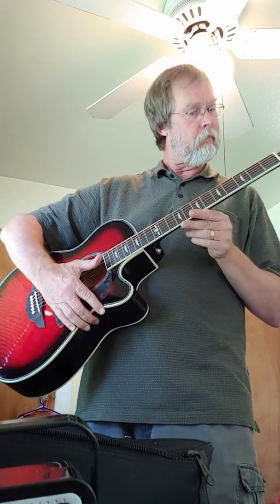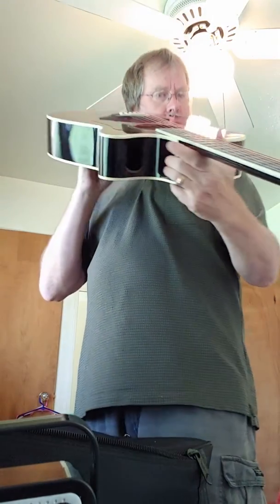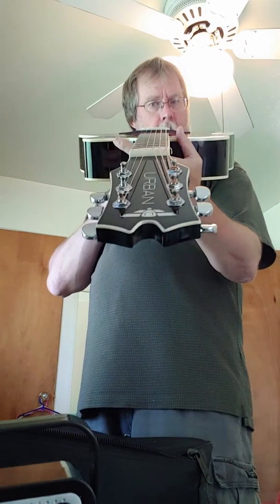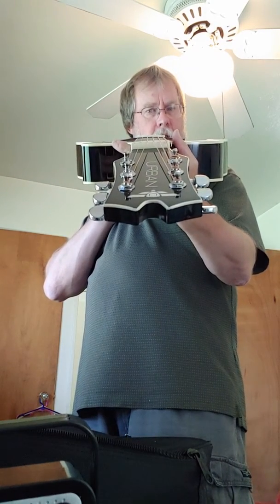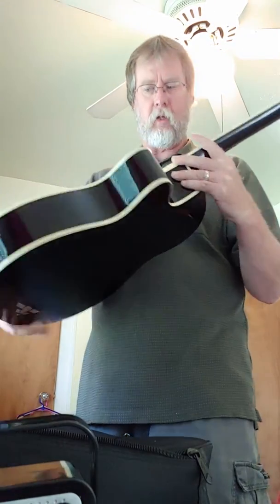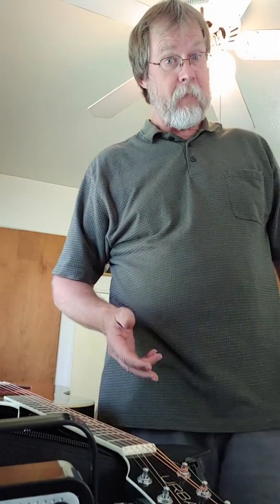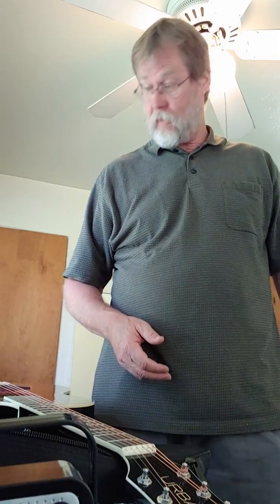It looks like the neck is pretty straight, actually. I'm not an expert on it, of course — just picked it up. Anyway, that's the key for every guitar. I'll have to do another video later on and see how it sounds. Talk to you later. Bye.